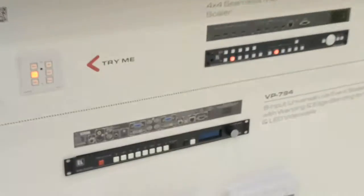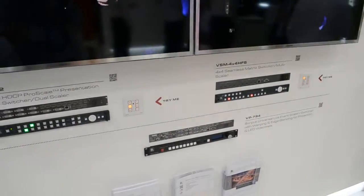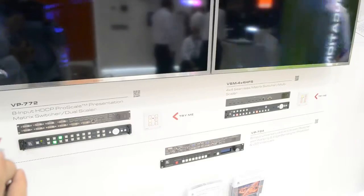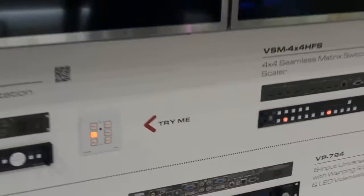The control is done via web page. In addition, there is a VP794. It's not shown live here because its main purpose is a LED wall driver. It's the best LED wall driver in the market. The scaling is done together with Caliber technologies. Besides being a really high-end scaler that can do edge blending, warping, and live presentation scaling, it's also doing LED video wall driving. To drive LED video walls you need to downscale, and downscaling is much harder to do well than upscaling. This is the best downscaler in the market.